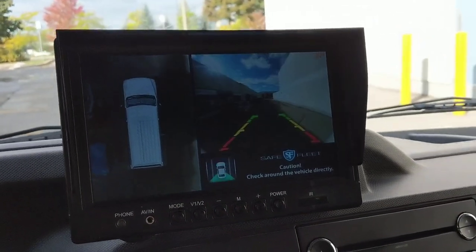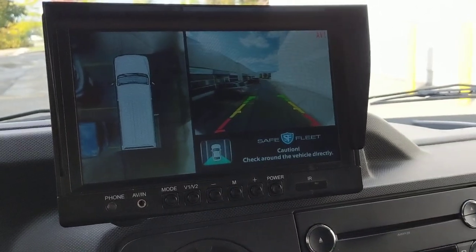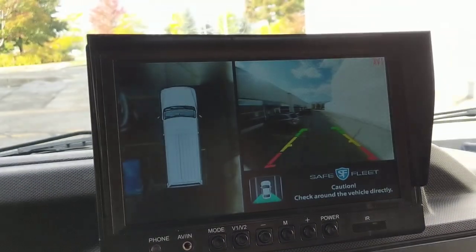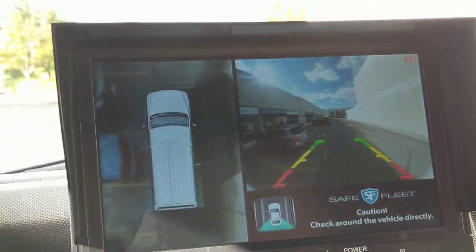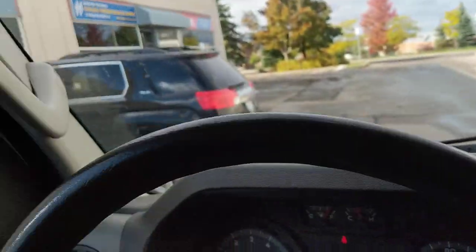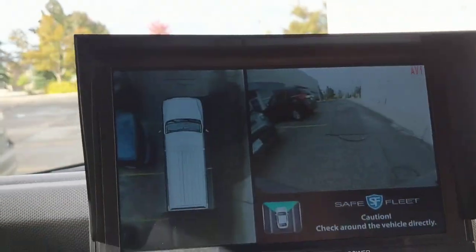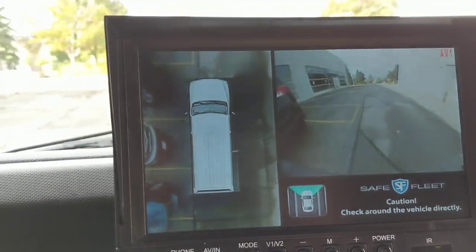If I put it in reverse, it switches automatically to the reverse camera. It also has guidelines to tell you how far away you are from an object. If I just briefly reverse here — I'm going to check my mirrors, check my camera, there's nobody behind me. Watch the side of the vehicle — you're going to see the vehicle moving, and the vehicles on the side moving as well. It's pretty cool. If I just turn over here, you're going to see that blue car right on the side of the screen — bird's eye view. If I drive forward now, you'll see me passing these vehicles.